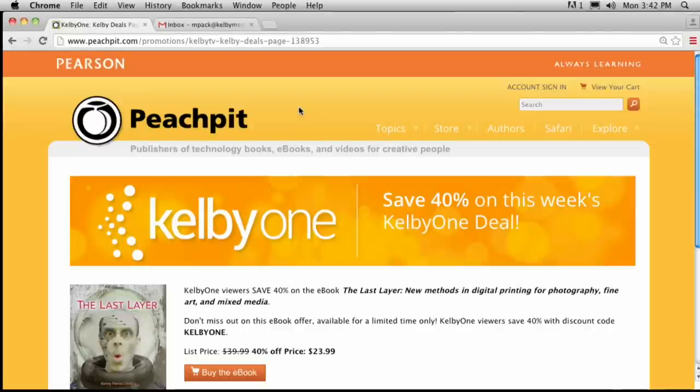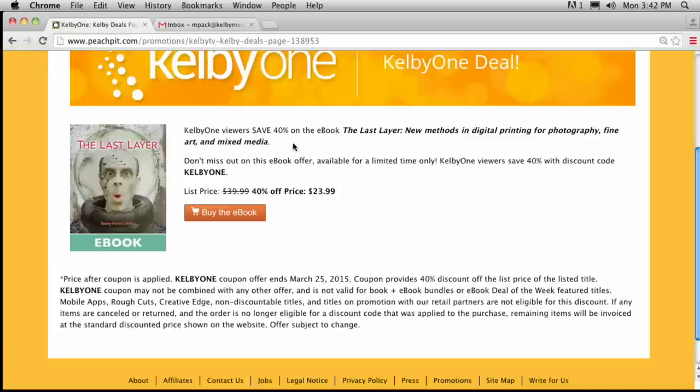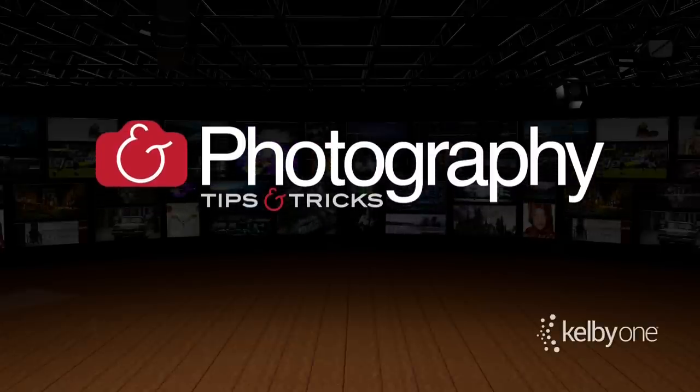Also, The Peach Pit has an ebook deal — go to PeachPit.com/Kelby1, enter in the code Kelby1 and you're going to get this ebook, The Last Layer, for new methods in digital printing for photography. 40% off as well. That's pretty much it for this week — I'm a little jet-lagged but I'll be fresh here next week on Photography Tips and Tricks. Take care everybody.